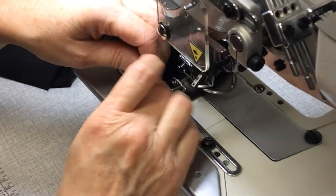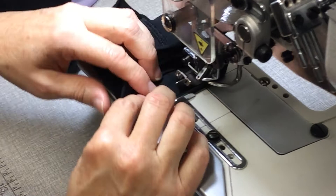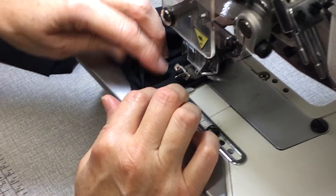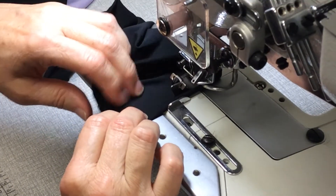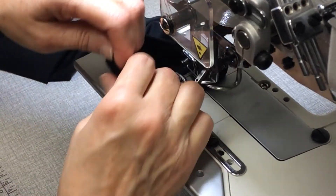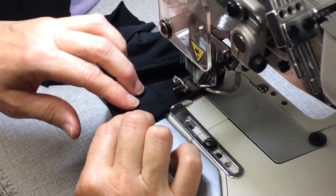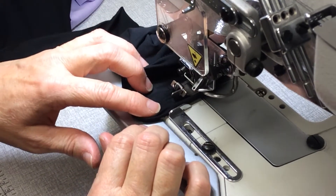If you pull on the fabric and stretch it, you'll actually make the hem allowance smaller as you stretch it. So that's another reason why you don't stretch it as you're sewing. And you don't want it to go all wavy and wonky, which would happen if you stretched it as well. So keep it quite flat.